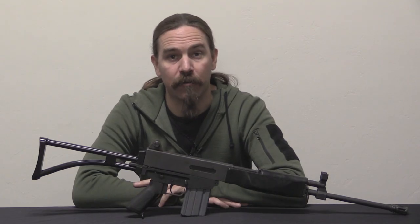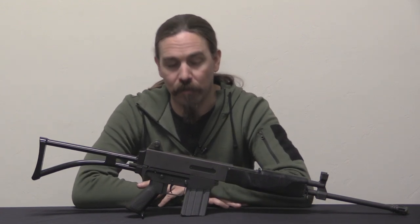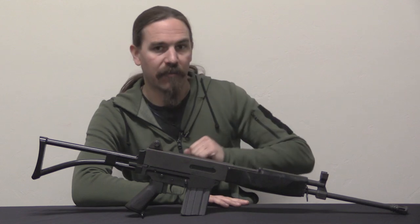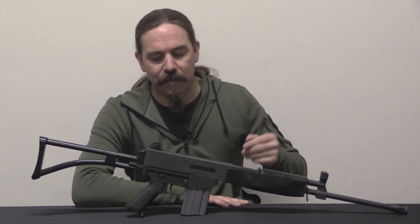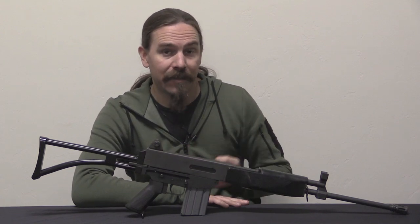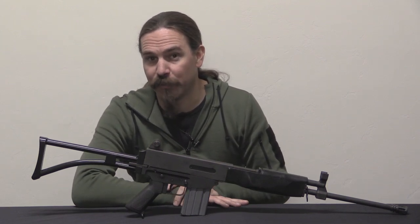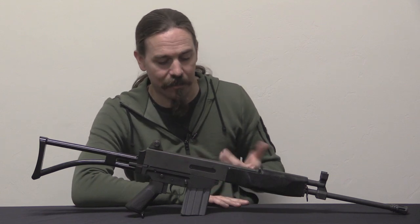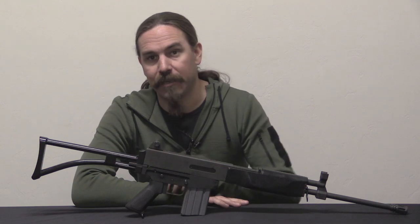Hey guys, thanks for tuning in to another video on ForgottenWeapons.com. I'm Ian McCollum, and today we are taking a look at a Bushmaster assault rifle. Let me get the immediate obvious thing out of the way: 'assault rifle' is a pretty loaded term these days. In this case its significance is simply that that is the name the designer gave this. It wasn't so much of a loaded term in the early 1970s when this rifle was designed — it's stamped right here on the side: Bushmaster Assault Rifle.